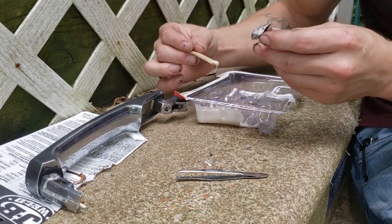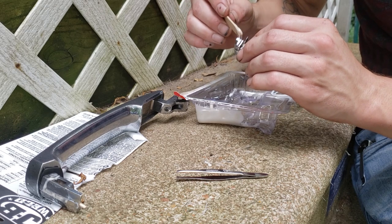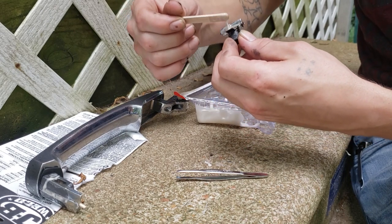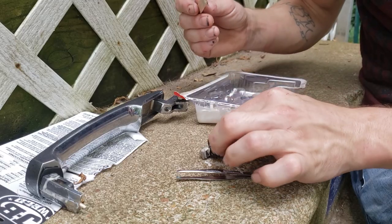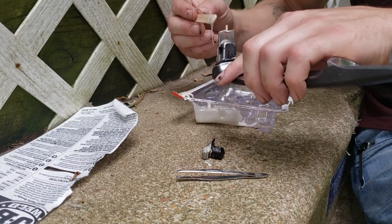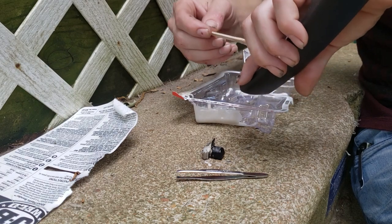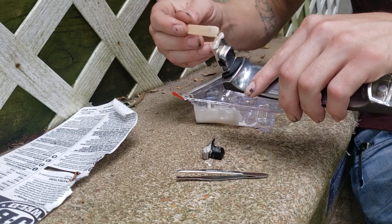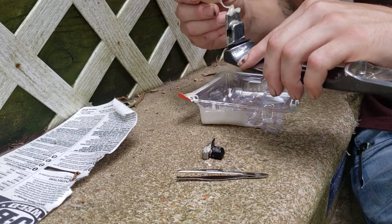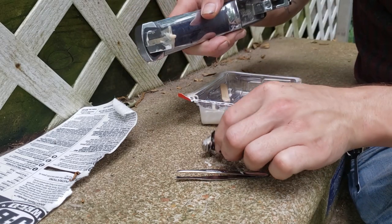Now we'll take the piece and apply it — just right on top right here. Apply a little bit to the metal right here as well, just a little bit. And now apply some on this piece too. I got the Q-tips to help with this, and I'll still use them to clean up any excess.